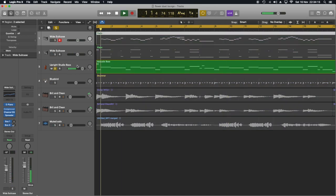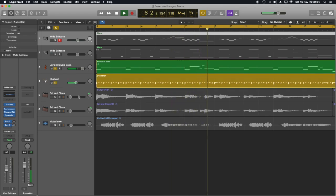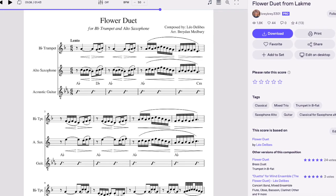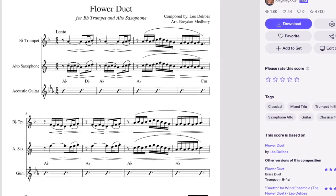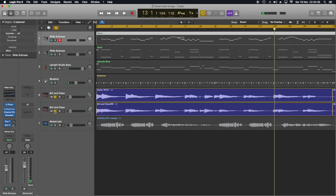I sometimes play drums using a keyboard or enter notes with a mouse on a MIDI track, but this time, as I sometimes do, I've used Logic Pro's drummer. I decided to add a guitar. I found another arrangement with guitar chords by Brayden Medbury, which just happens to be in the same key that I changed the first one to.